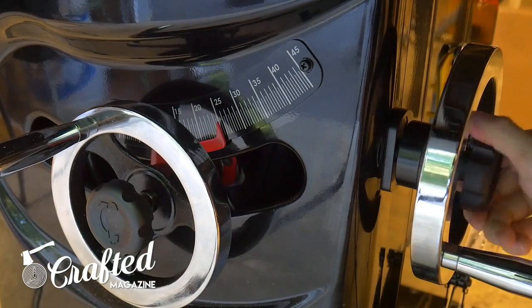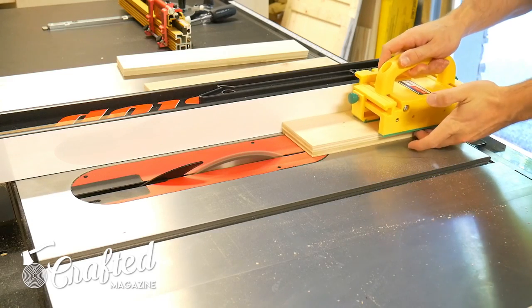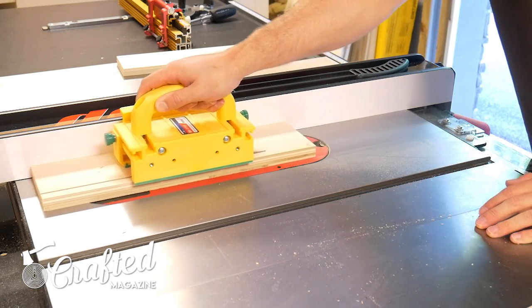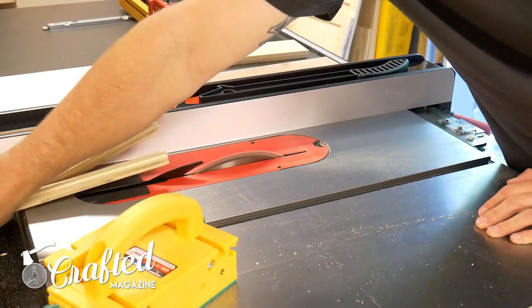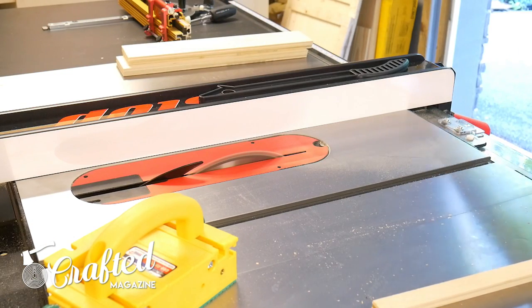The first step is setting the miter angle on your table saw to 25 degrees. After setting the angle, make the first cut on one side of your pieces. You want the side you want facing out to be facing up on the table saw — basically make sure the pretty side is facing up. The final dimensions of these drawer pulls is four and a half inches by one and a half inches, but the width isn't important yet. You just want the angle cut on one side of the piece.